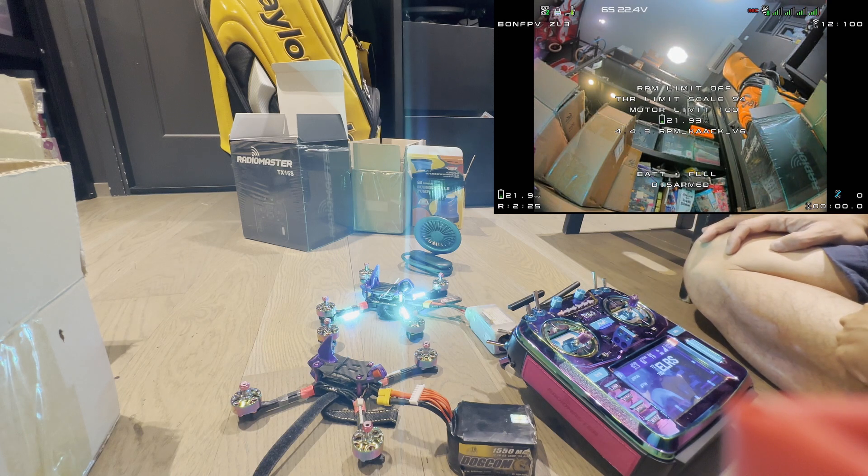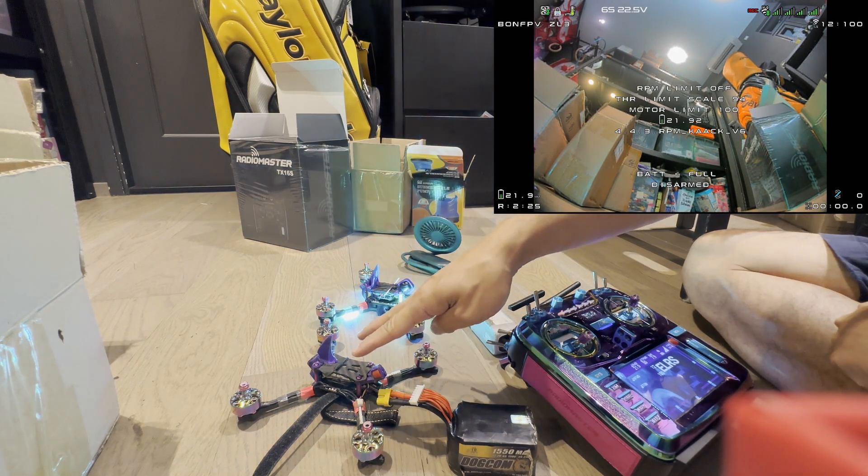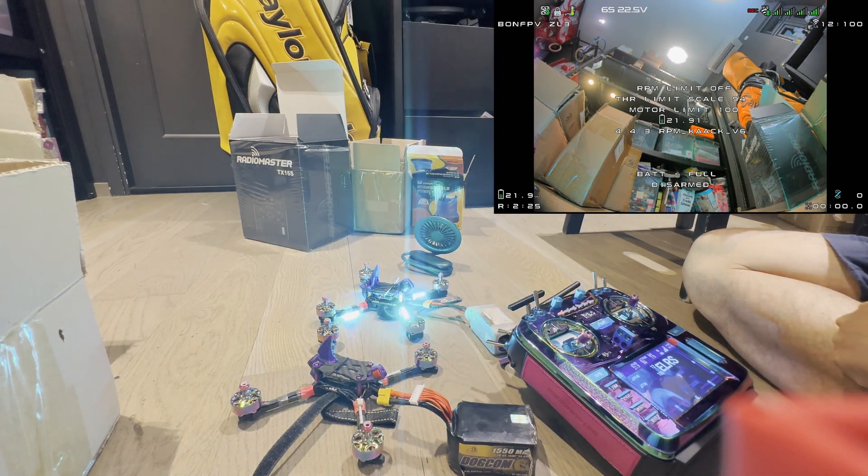Today we're going to try Paralyze Mode, because during WDRC we're allocated a very small amount of time to practice, and if anybody crashes, we'll have to wait for everyone to land before we could go and retrieve our quads, and the field is large, so we don't want to waste any time. What we want to do is be able to paralyze the quad that we crashed and be able to plug in a new quad and fly right away. A lot of people have used this during the team race, and we're going to try to set this up and test it right now.